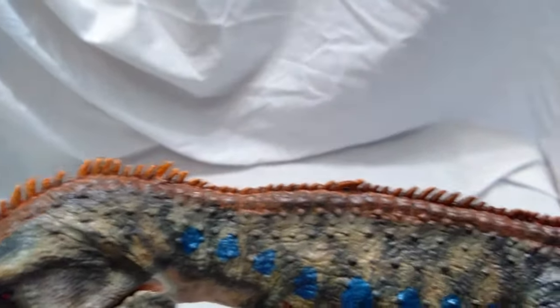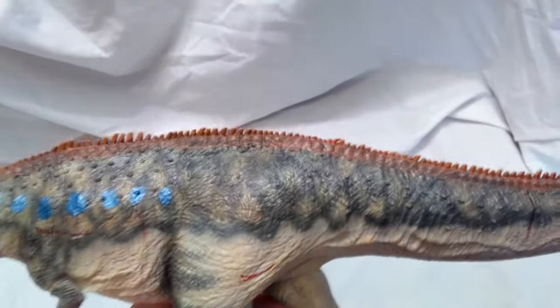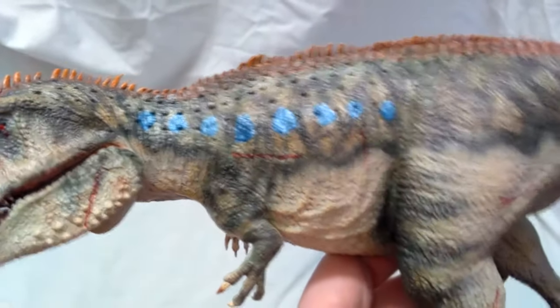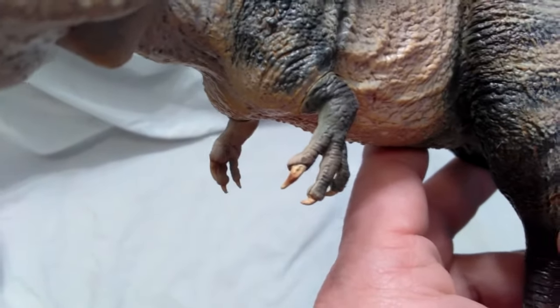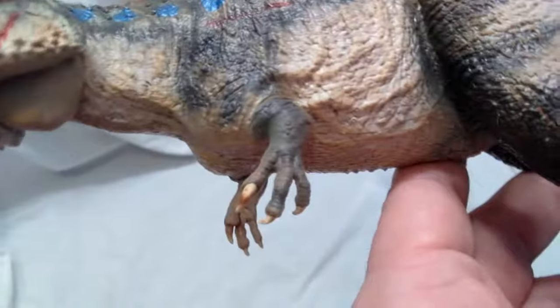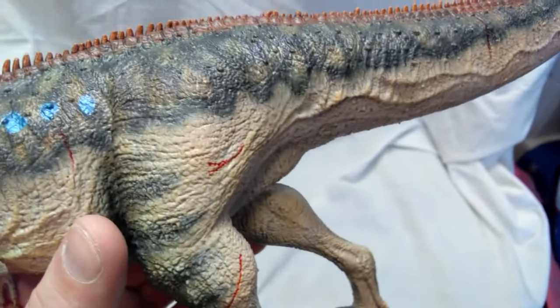They did a nice brown coloring down the back with little spikes all the way down. Beautiful color choice — I really like the greens they chose for this dinosaur. These little blue spots were part of the limited edition; the standard version does not have those, nor does it have the cuts and scrapes. One of the things that really stands out to me is the coloration on the claws, because a lot of companies just get lazy and give them a black coloring. But Vitae has gone through with coloring the claws a very realistic color in different shades, and the same with the toe claws. Makes them really look real.